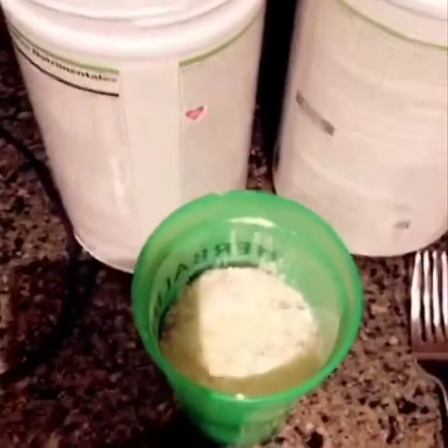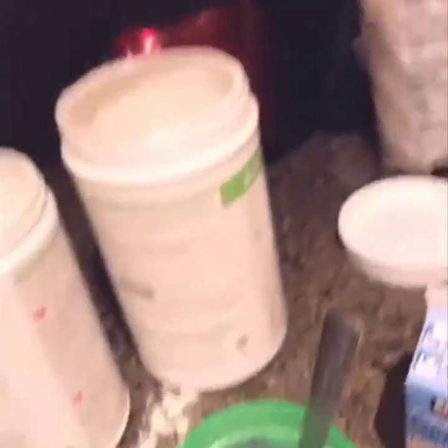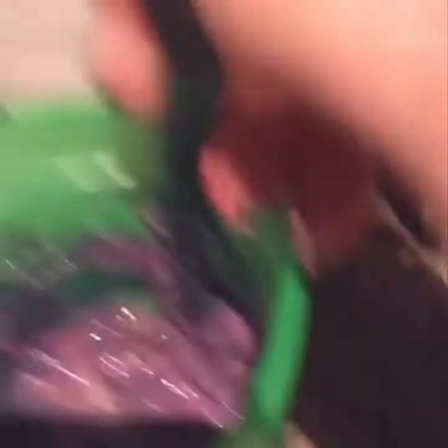Now I'm going to stir it up. So now I just add a little bit of lemon — it's just lemon juice. You could add lemon extract or something, because I like berries and lemon. And then I mix it up.